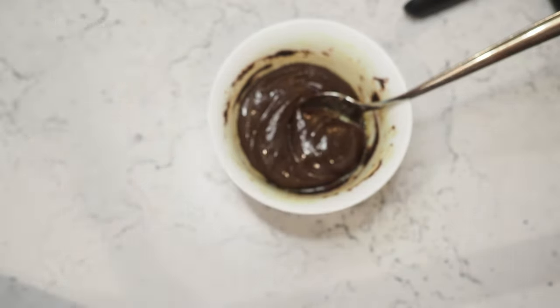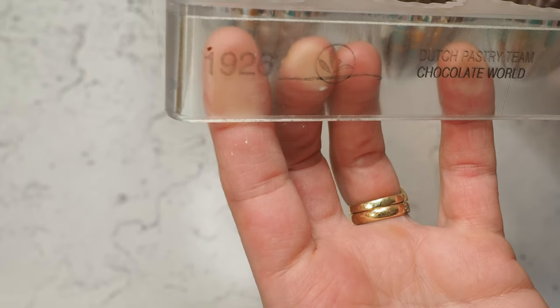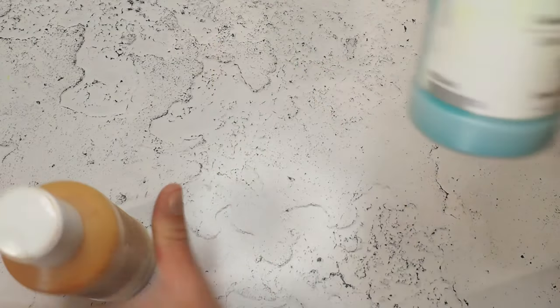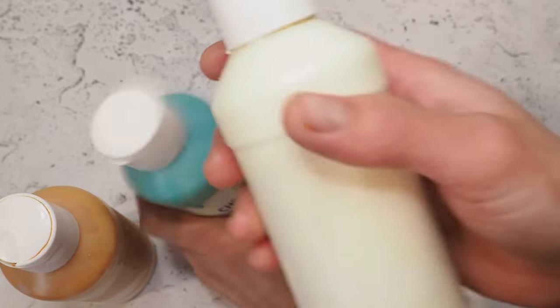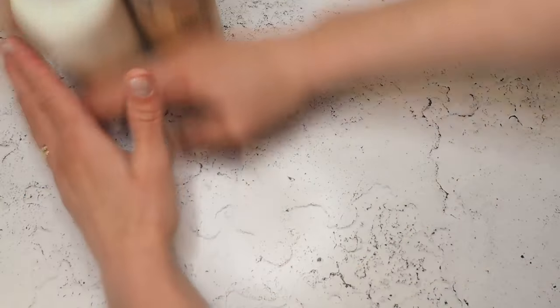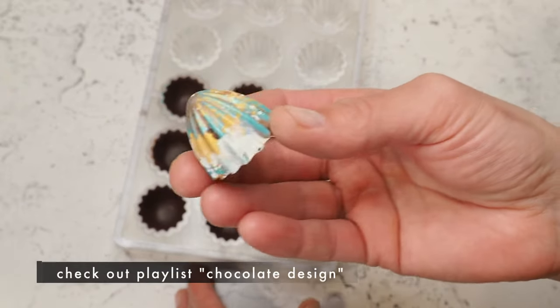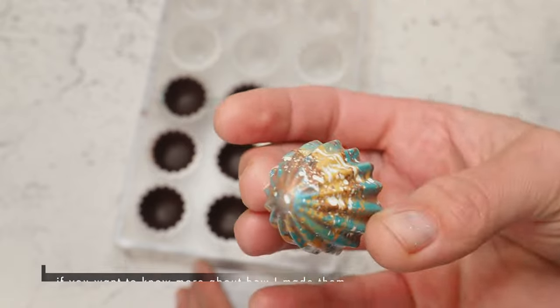Here we go — I'm using this mold today, it is a 1926. I'll show you the colors: this is a gold I made, I'm using a green mermaid from Chef Rubber, a white that I made, and the peach luster from Chef Rubber. Those are the colors I've been using, and that's how it looks.